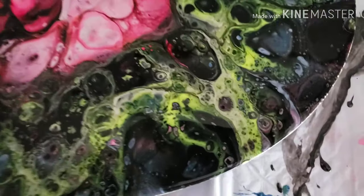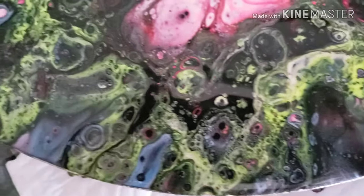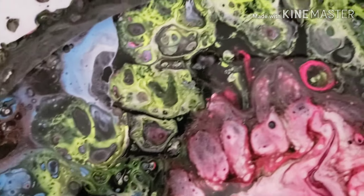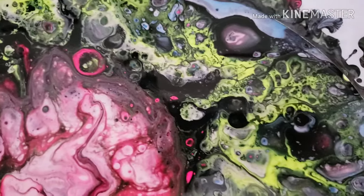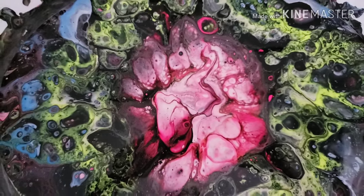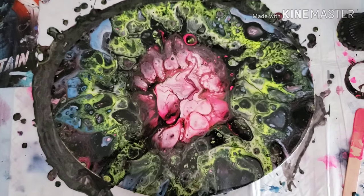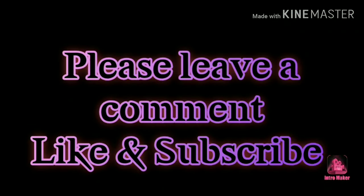Here's a close-up so you can see all the details. Definitely got lots of color popping through. Turned out very funky — I like it. It dried perfectly. So let me know what you think. Have a great day, see you next time!